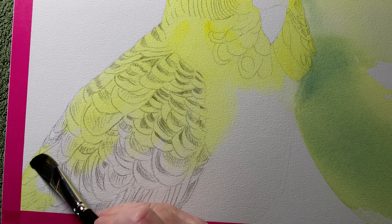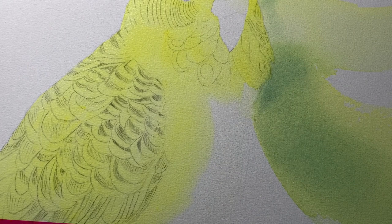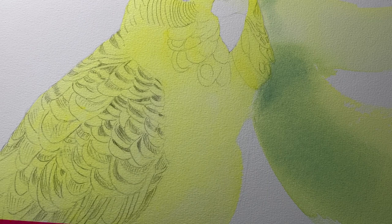I've got my pencil work on the wing quite noticeable there — I'll be using black on there so most of that's going to get covered up. The wing is quite intricate so I wanted to know exactly where I was going to put the black paint.